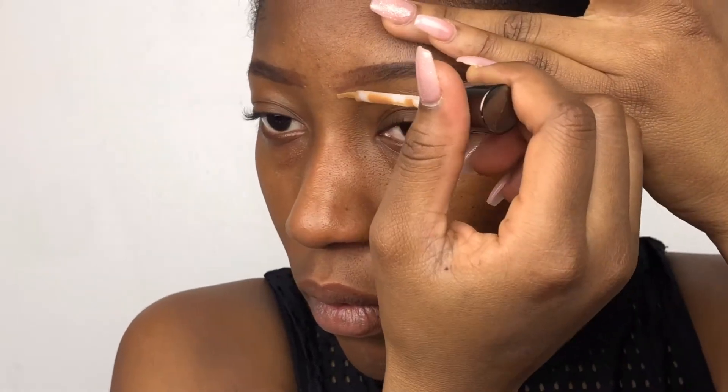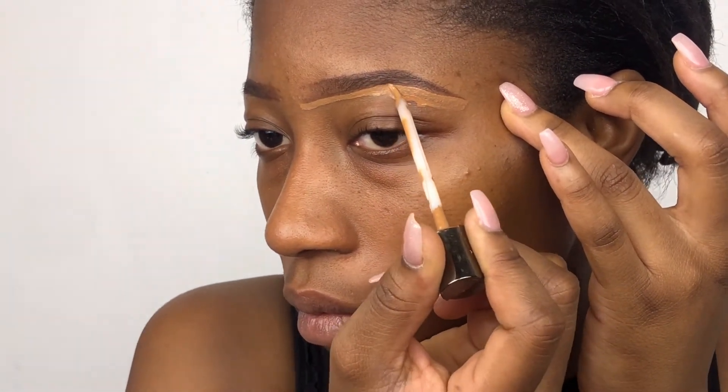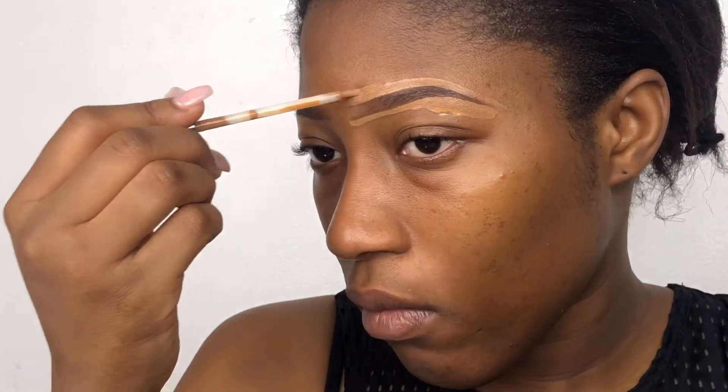I use my Versanti concealer to clean under my brows and on top of my brows. I chose this shade because it's similar to my skin tone, and also the applicator works well. I didn't use a brush because I love this applicator — you see what it's doing there.